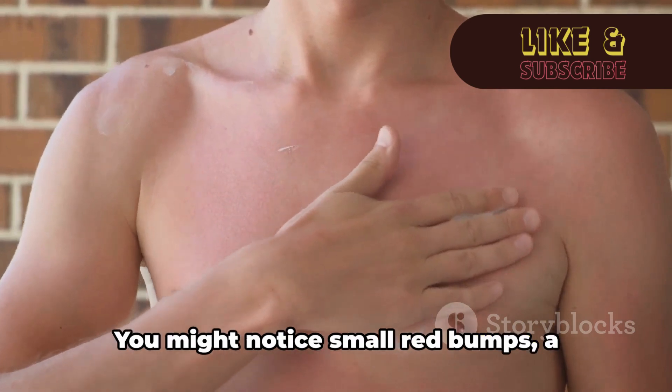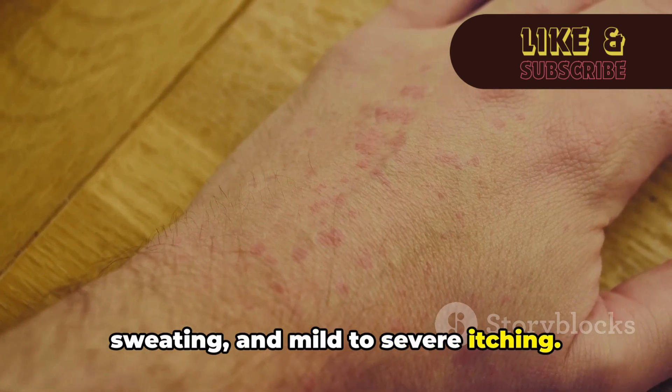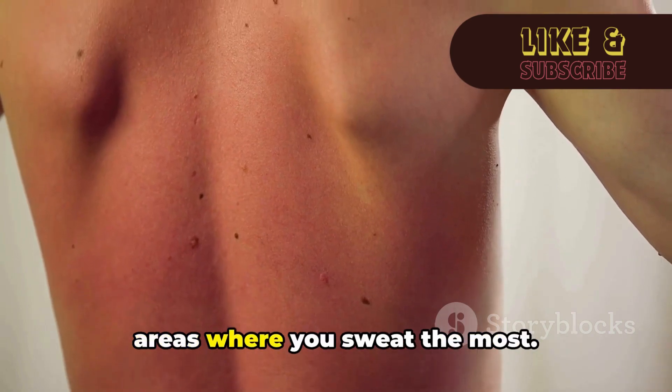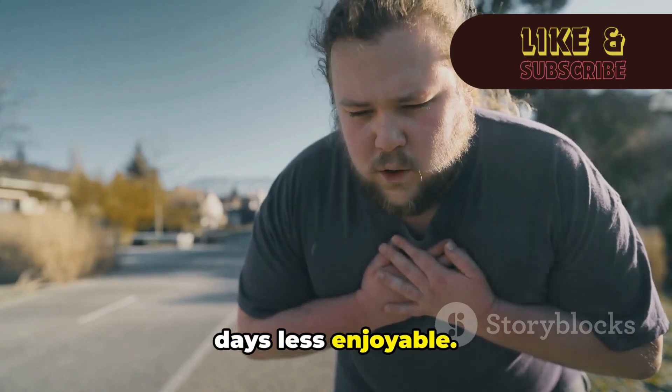The symptoms are hard to ignore. You might notice small red bumps, a prickling sensation during or after sweating, and mild to severe itching. Prickly heat can emerge anywhere on your body, but it's more likely to show up on areas where you sweat the most. It can be a real nuisance, disrupting your daily life and making those sunny days less enjoyable.